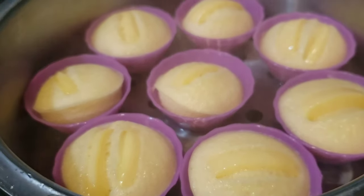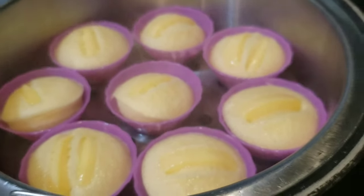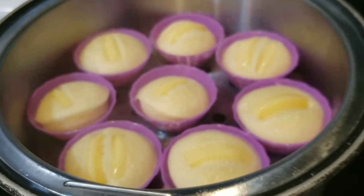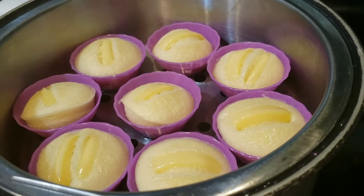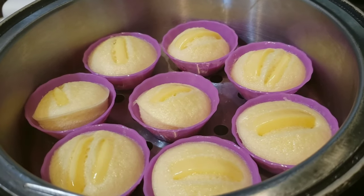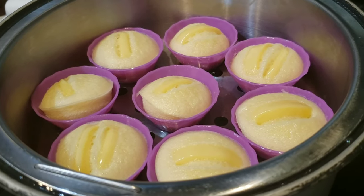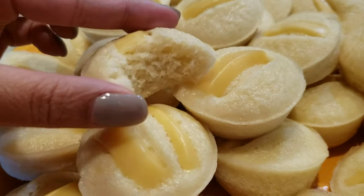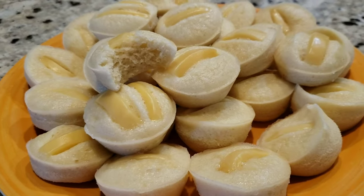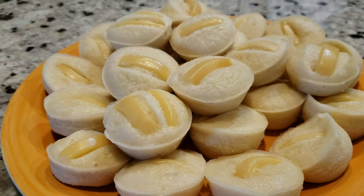Here is our puto after 10 minutes of steaming. You can see the cheese is right on top — that's why I wanted to use Eden cheese, because that's the result you get. Compared to cheese from other countries that melts easily, this holds its shape. But as I said, you can use whatever. After 10 minutes, it's done — let's eat! The puto is done and it's super soft because of the butter we added — that's what makes it soft. I hope you guys enjoy this video. Don't forget to subscribe. Bye!